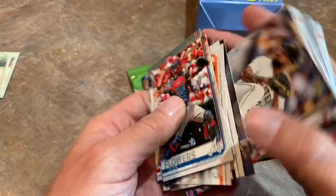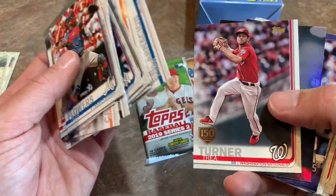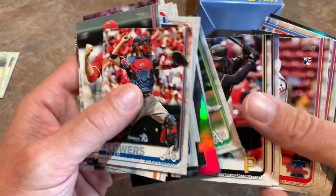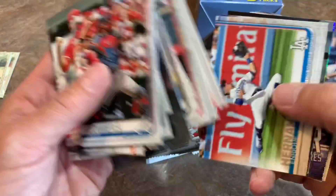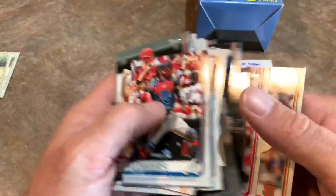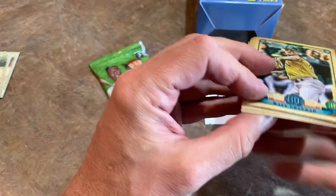Maybe Kyle Tucker is going to come up and bop 40 home runs and then everyone's after this set again — sometimes that happens. 2018 Series 1 was way down for a while there. I remember I would always see 2018 Series 1 in the bargain bins clearance section at Walmart. Now it's much more highly sought after with Jack Flaherty rookie card and Walker Buehler rookie card — everybody's chasing those. So maybe that'll happen with Series 1, maybe it won't. Right now the rookie class is kind of weak. This is our sixth box that we've opened, and five out of six have had the Series 2 — which is nice.